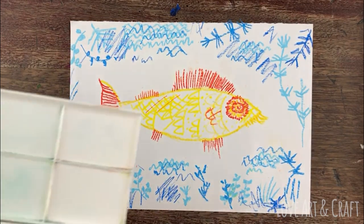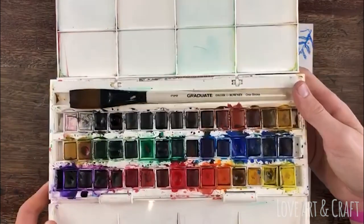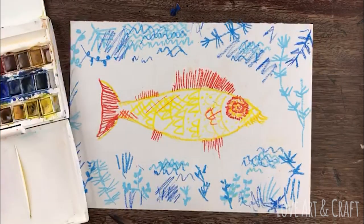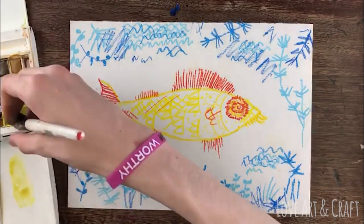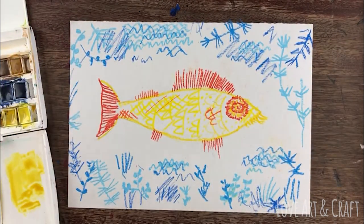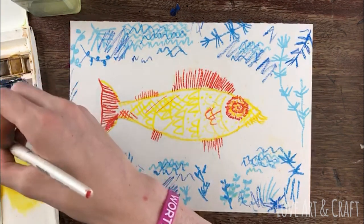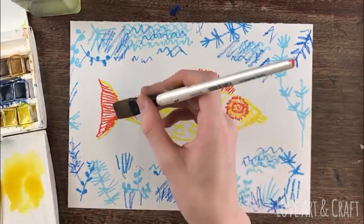Now it's time for the magical bit, which is to add watercolor washes. A wash is just a very watery layer of paint, so you need to make sure the paint is diluted enough so that when you paint it on top the oil pastel or wax crayon will resist and still show through. If the paint is too thick you can just dab it with a paper towel and then go over it again. George is starting off with some yellows, oranges, and reds on the main fish, testing the color on a piece of scrap paper before applying the paint in really broad brush strokes across the fish.